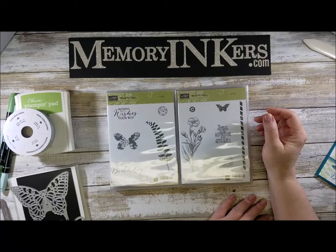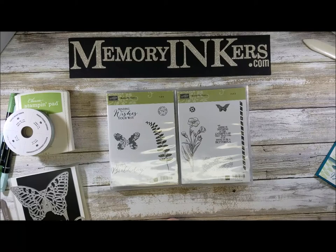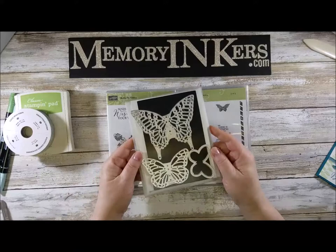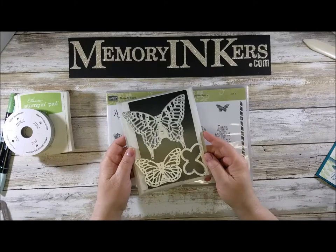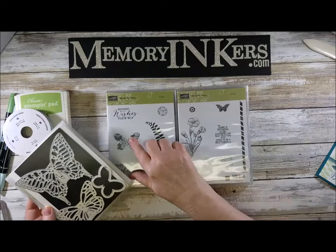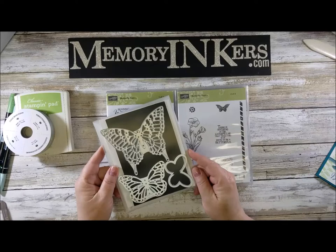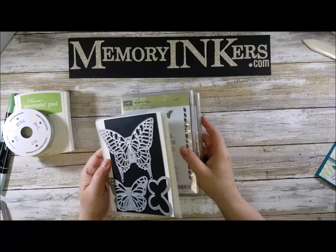But let's not forget some of our favorites. On my blog you're going to see a lot talking about some of the things that are going to be retiring, like this beautiful stamp set, Butterfly Basics. It has been a longtime favorite of mine. It has some beautiful images and the most wonderful framelits that go with it. Of course these framelits can be used with anything, and they're not sold as a bundle anymore. The butterflies are just so beautiful, and I'm going to be doing a couple of cards for you with this beautiful Butterfly Basics retiring stamp set.